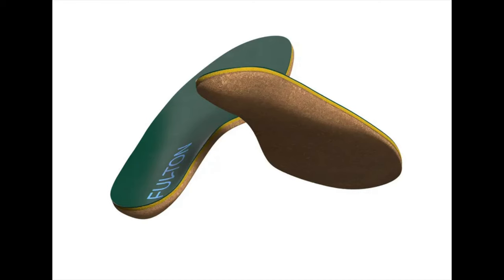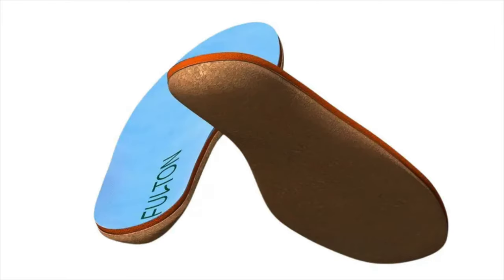Two weeks ago, Fulton Insoles sent me both their Classic and Athletic Insoles to try out and review. I've been wearing them for the last week, so today I'm giving you my thoughts on the Fulton Insoles.